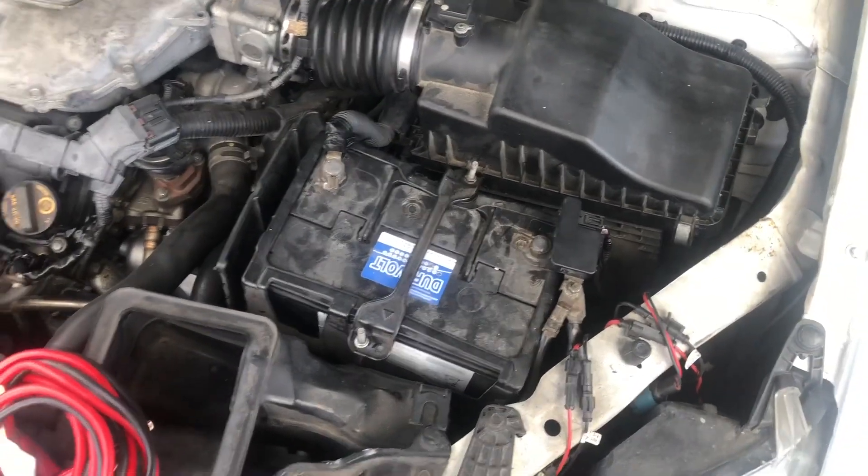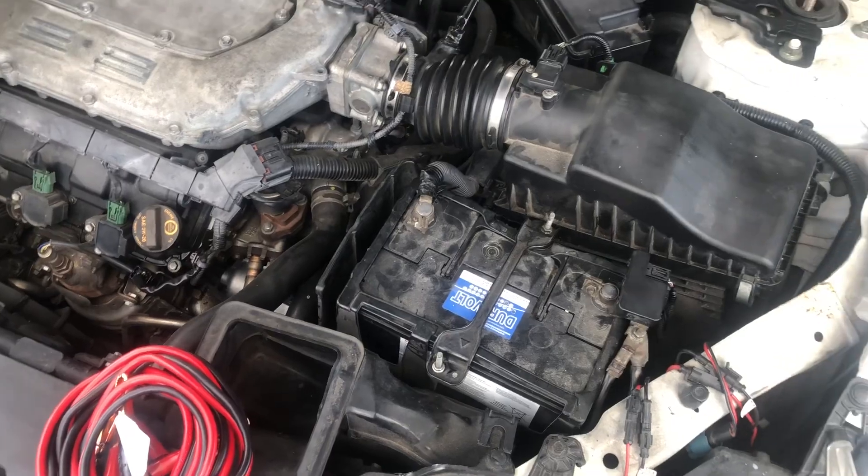There are certain settings in your car, such as radio settings, that you may need to re-input when you reconnect the battery. So let me show you how this is done.